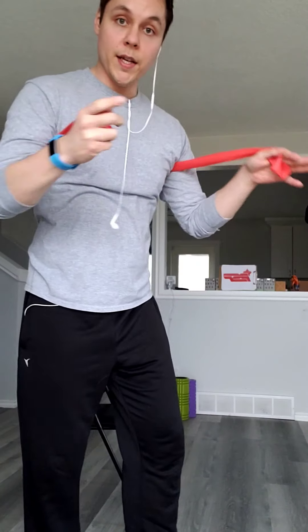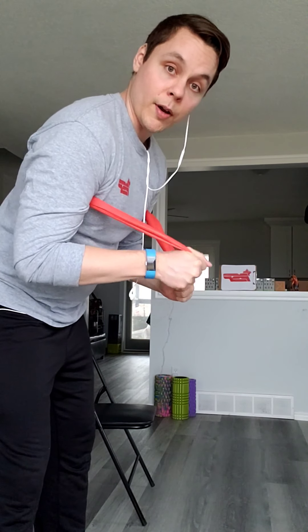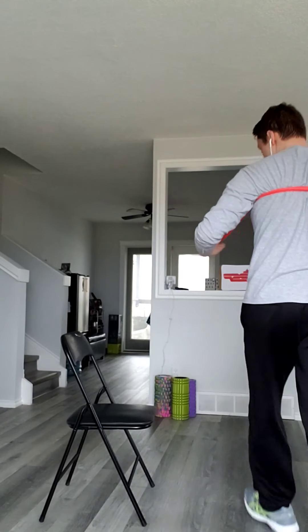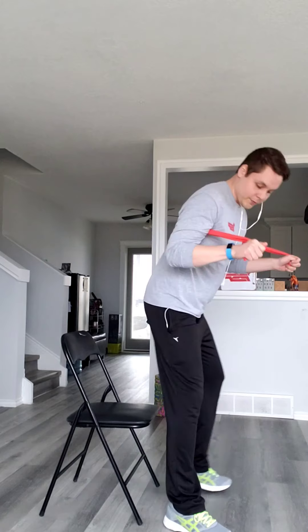We're going to do 10 reps. Try to match my speed. Breathe in going down, breathe out as you come up. We just did 10 reps of our sit-to-stands. What we're going to do now is rest for about 30 seconds. Have a little bit of water, move around if you need to, and we're going to do one more set of those.